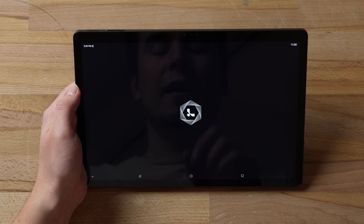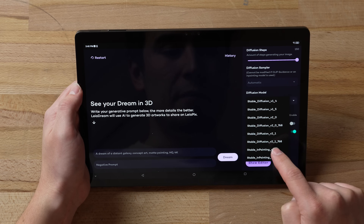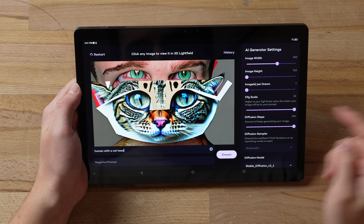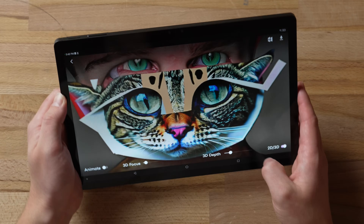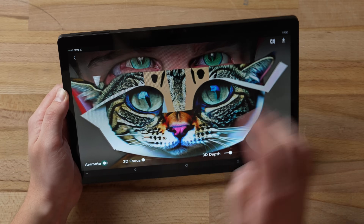I definitely want to show you Leia Dream. This uses Stable Diffusion to create AI-generated art from any prompt you put in. Let's go to the Diffusion 2.1 model, set it up, and try a prompt like 'human with a cat head.' Click the Dream button — we just got this really weird result: a human with a cat in front of it. You can click into the 3D model, see the depth, switch between 2D and 3D, adjust focus, and even animate it. Let's try 'man with bear head' — the 3D effect is even more pronounced.